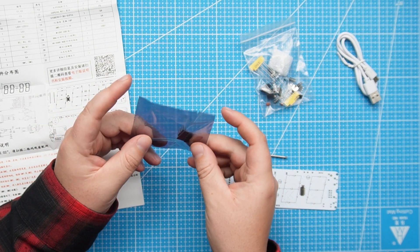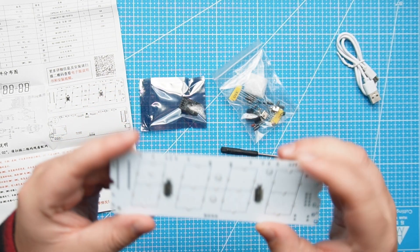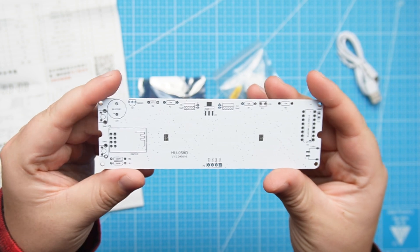Here we have the ESP8266, all the components, and the PCB. Let's just go and solder all the components.